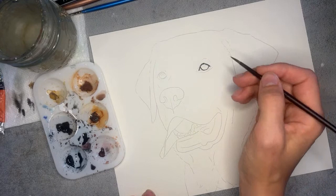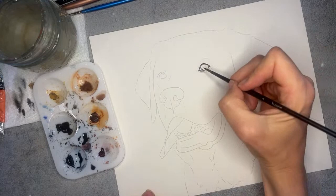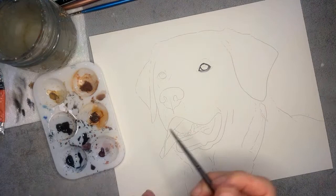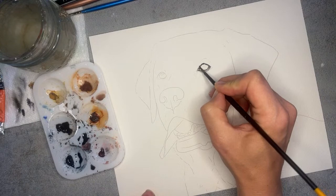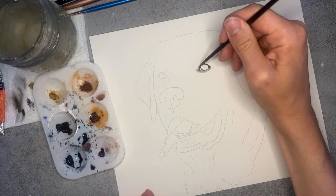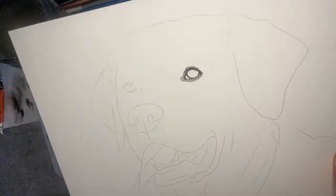I'll blot my brush on the paper towel so I don't have as much paint. I want it nice and light — you'll see there's a nice little highlight that kind of happens right underneath the eye here. I can bring some of that color over here too, and just start to pull some of it up and around the top of the eye. We don't want to pull it too far out yet — just something like that, we're just starting to build around the eye.